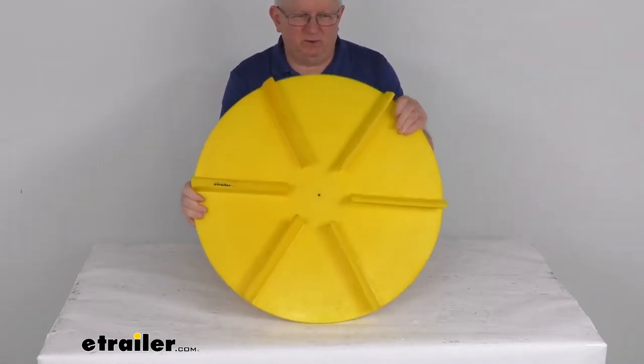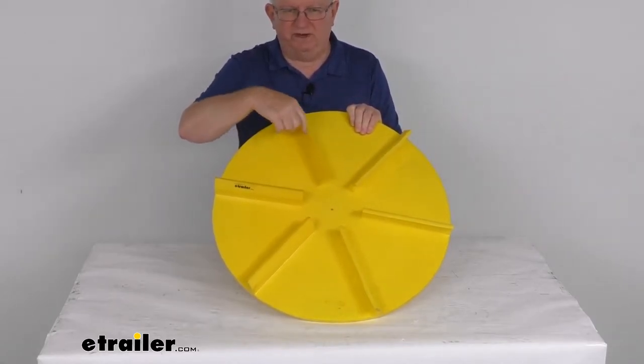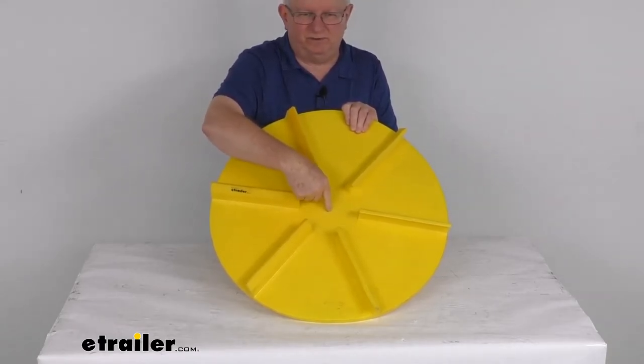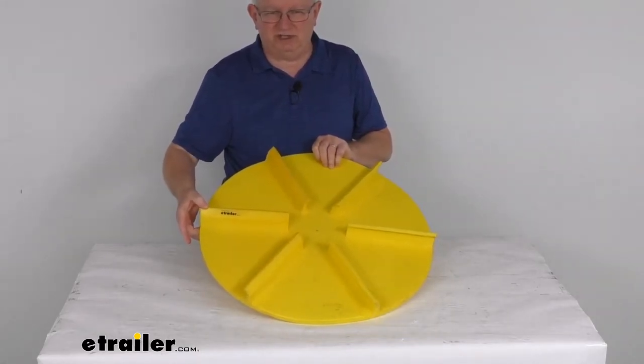It is a 24-inch diameter, and as I mentioned, you can see the fins on it are curved, so it is designed for a clockwise rotation. Right in the very center it has a 1/4-inch diameter through hole for installation. The height on these fins is 2-1/4 inches tall.